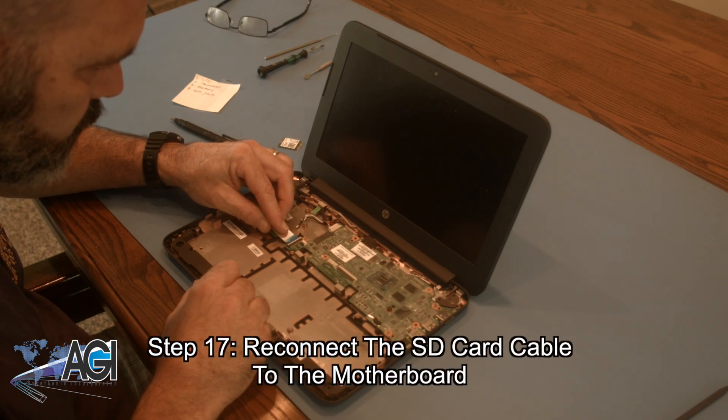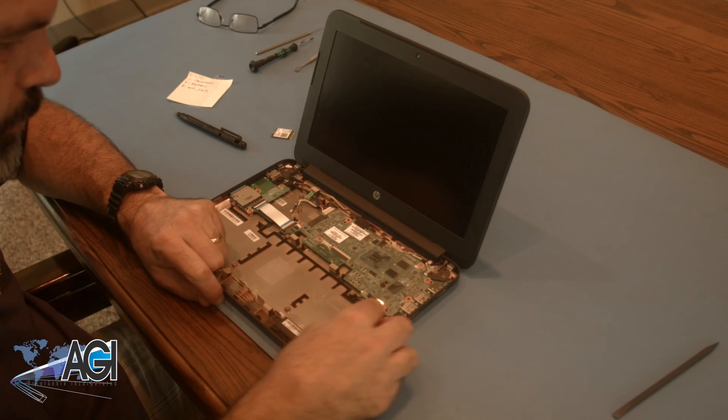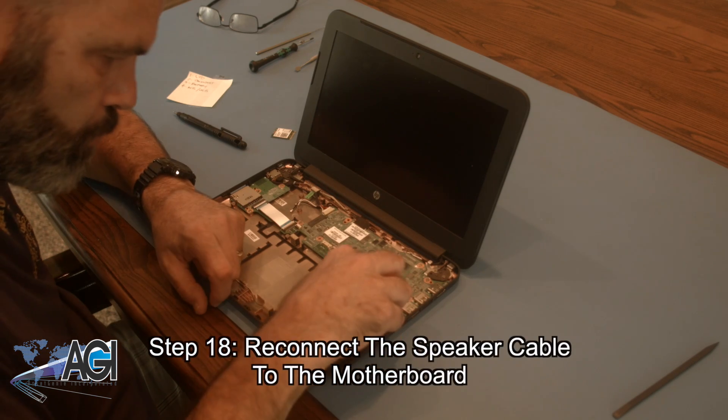Next, you will reconnect the SD card cable to the motherboard. Now, you will reconnect the speaker cable to the motherboard.